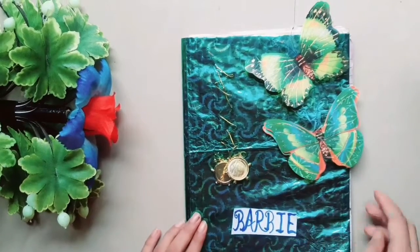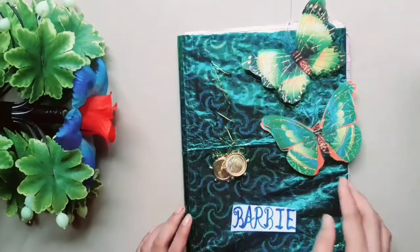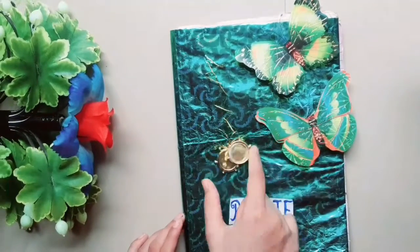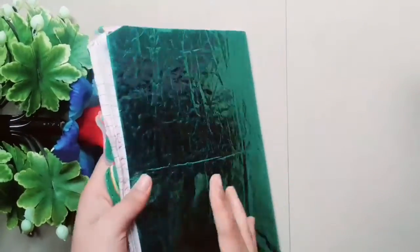You can see here we have put these stickers and the gift polythene, and then we have put the gift bag with a little decoration. Here we have seen the ball, and now you can see the back as I told you.